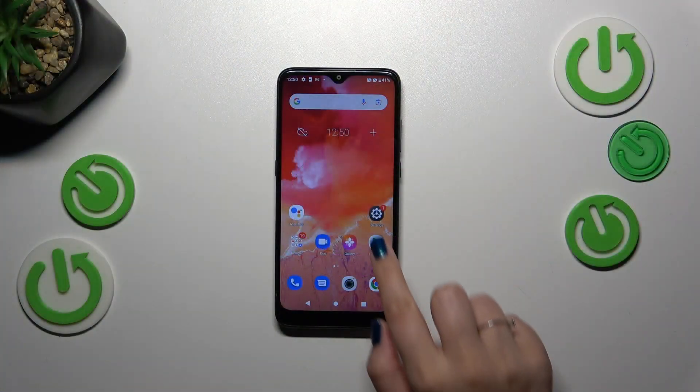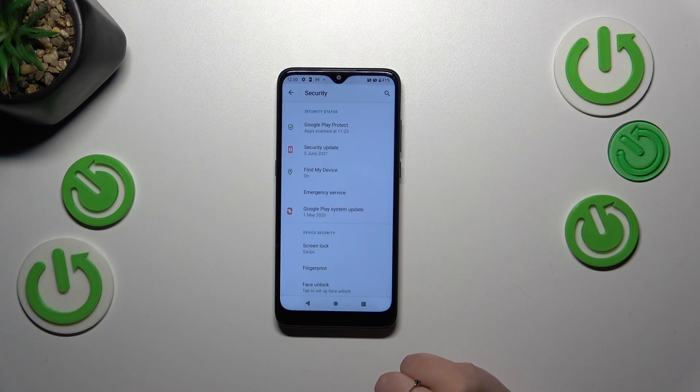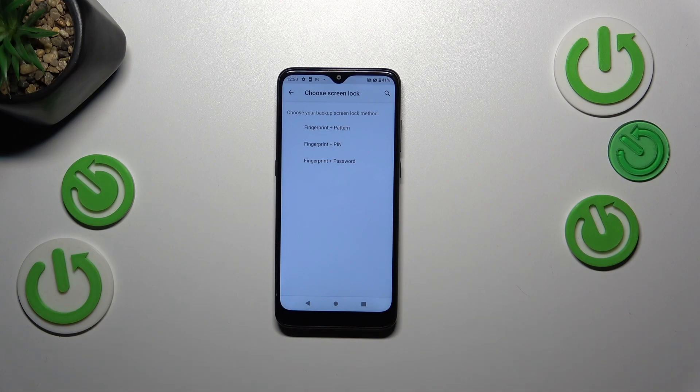Let's start by opening the Settings and scroll to find Security. Now tap on Fingerprint. As you can see, this is the very first step of adding the fingerprint if you do not have the screen lock. If you've got one, you will be transferred to the proper step.